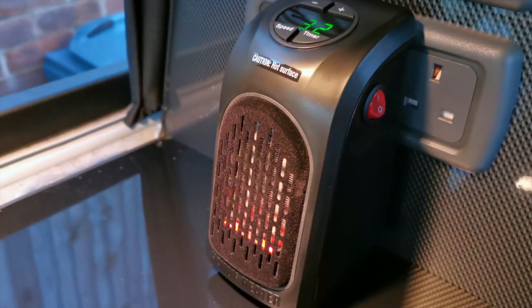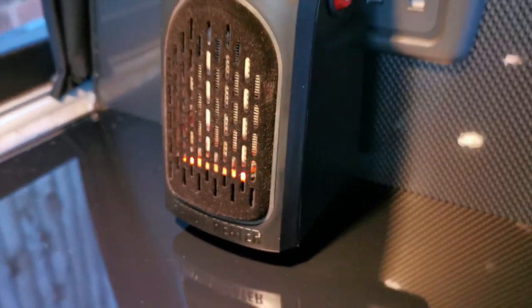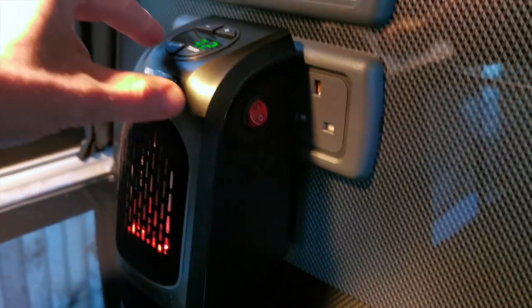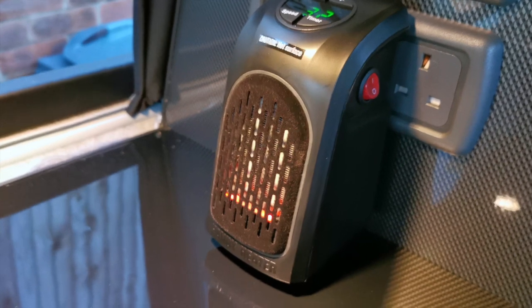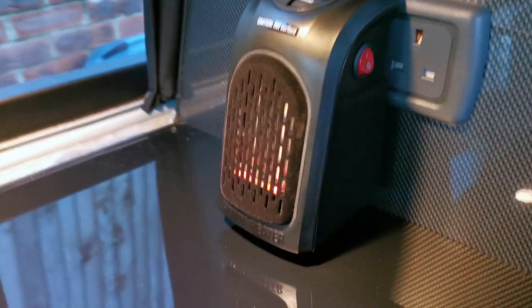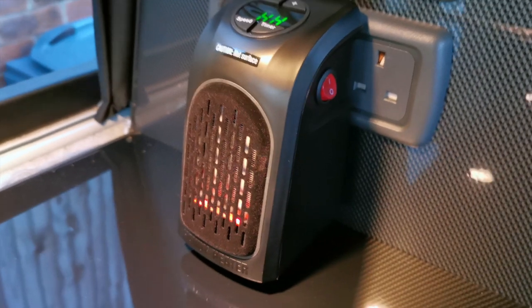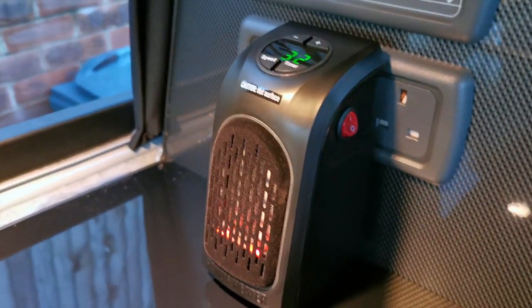So we turn that on. The only noticeable thing about it, which might be annoying at night time, is the fact it's got a red light underneath. But it's actually really quiet. If you lower the speed it makes it much better — I think it's perfect. I must admit it's kicking out some decent heat. It's good on high speed — really good. 20 quid, absolute bargain.